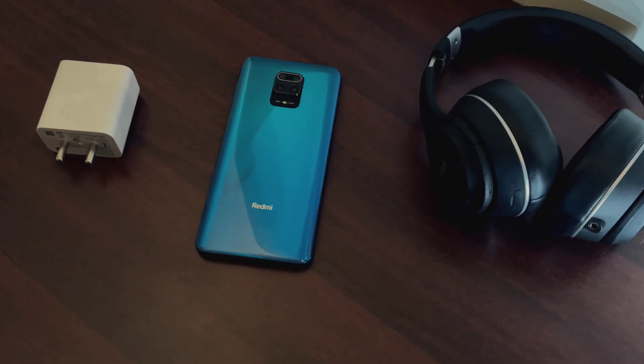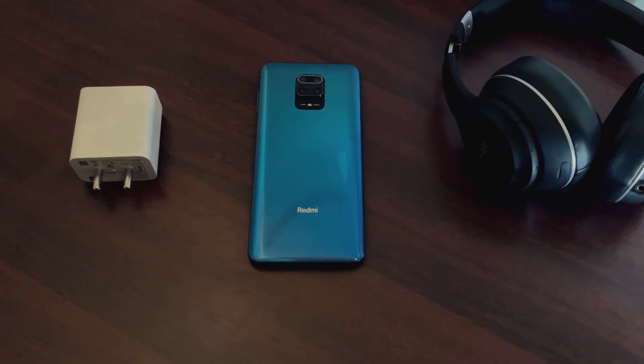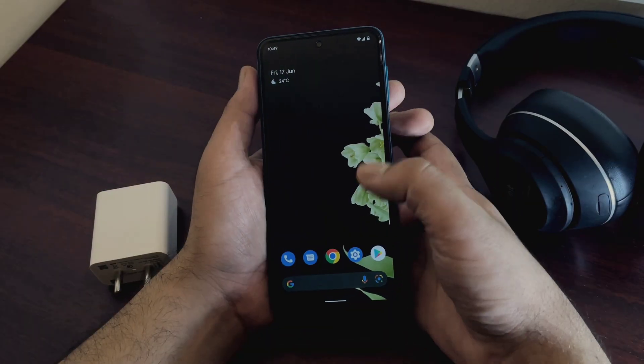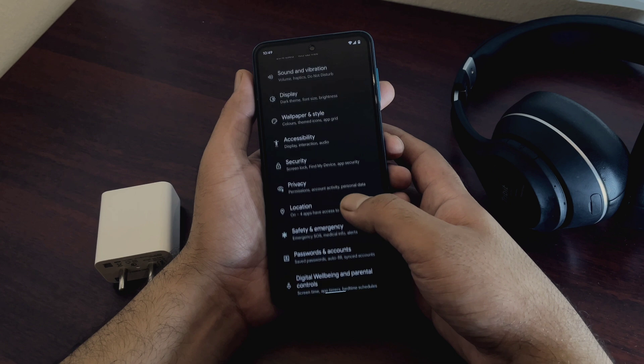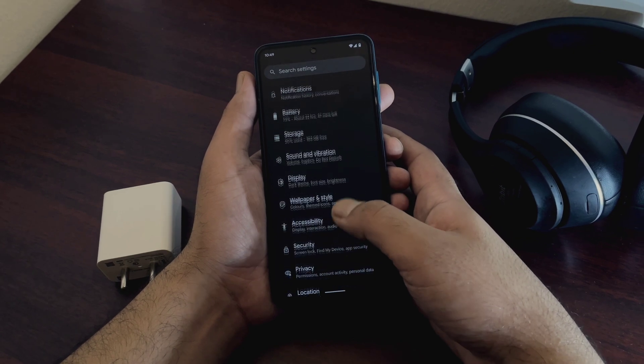Hello everyone, hope you guys are doing great. This is Redmi Note 9 Pro running on the latest Android 12 build of Pixel Experience Plus. And in today's video, we will see two different methods of flashing Pixel Experience Plus in this device.